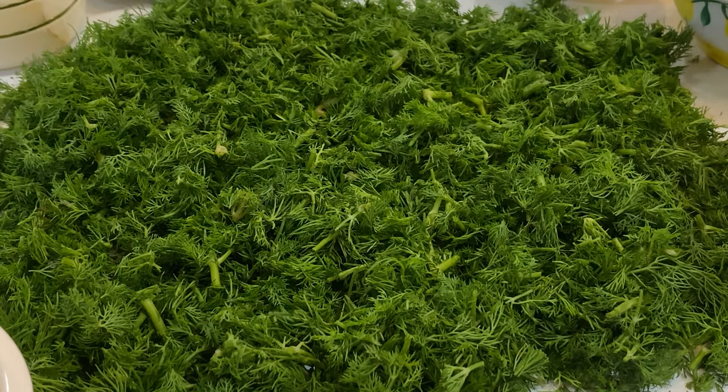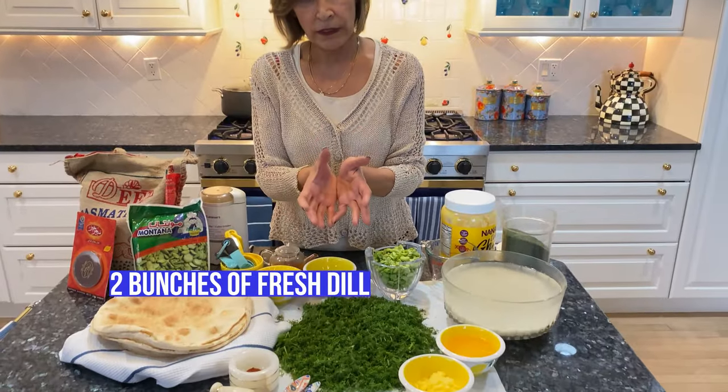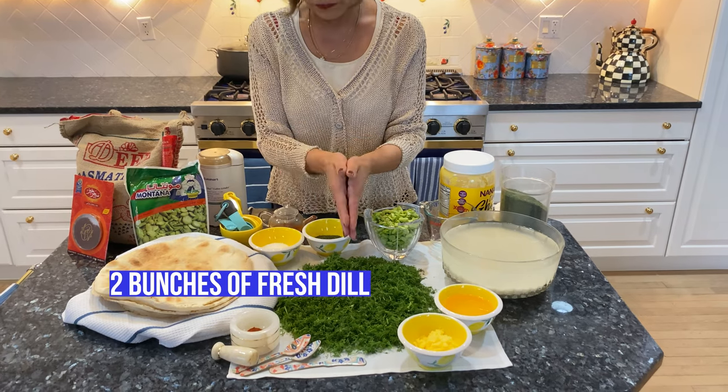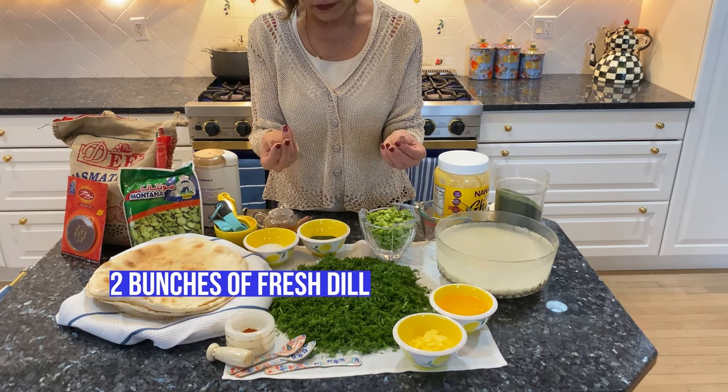As you can see I have fresh dill. This is two bunches of dill which were washed, chopped, and dried. You want it to be not too dry but dry enough that it's not mushy.